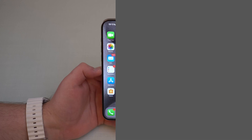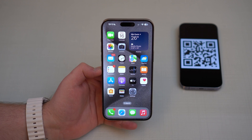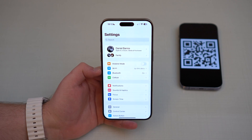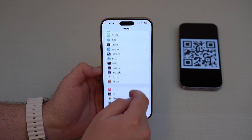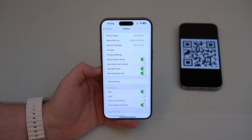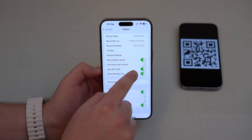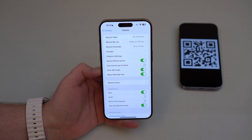Starting with the iPhone — the good thing is you don't need to download anything, but you've got to make sure something is turned on in your settings. Go to settings, then scroll down until you see Camera, and then make sure that Scan QR Codes is turned on. This is very common — many people have this turned off for some reason and then they can't read QR codes.